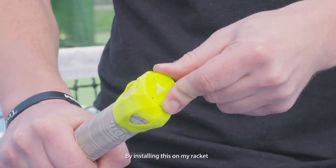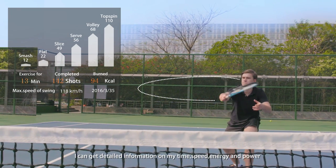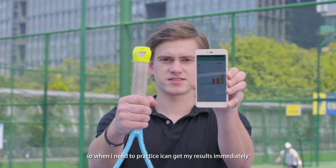By installing this on my racket, I can get immediate information about my timing, my speed, energy, and even power. It even works in real time, so when I need a practice, I can get all my results immediately.